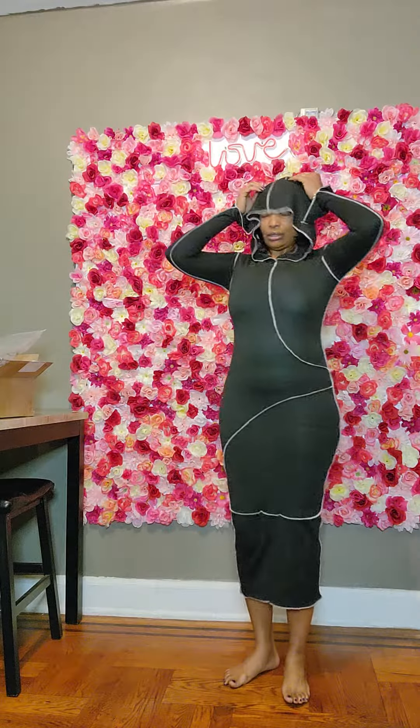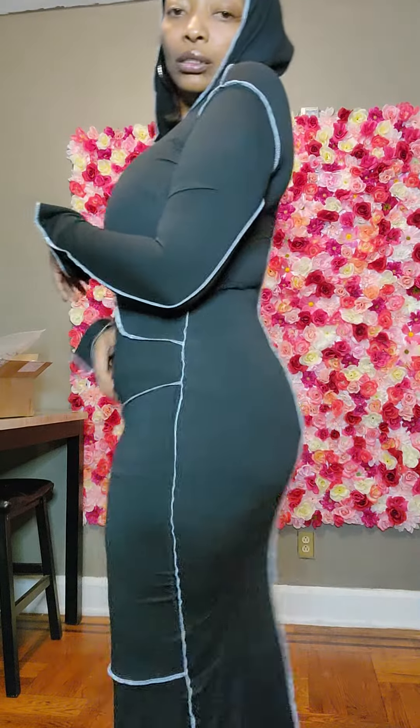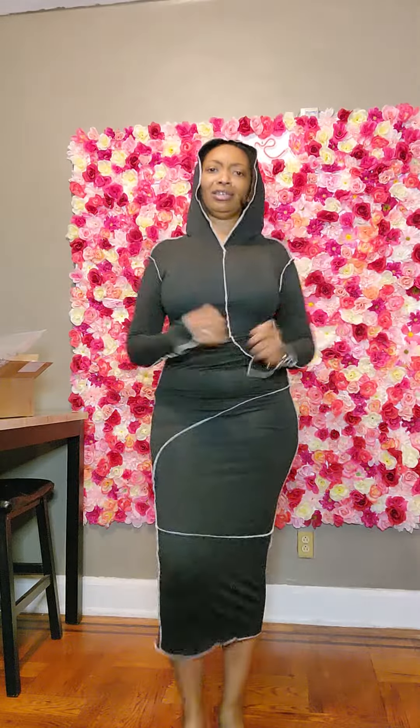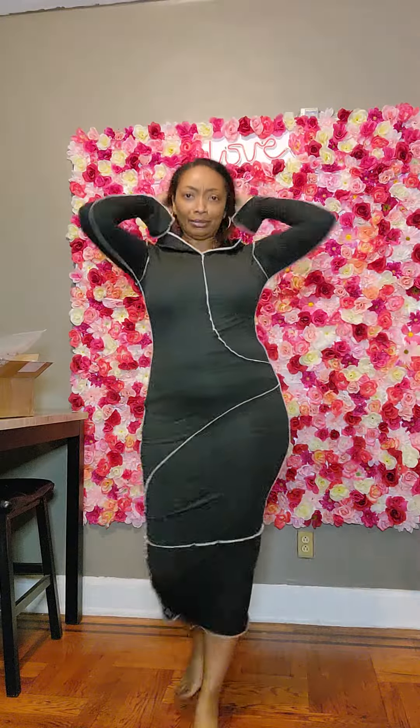Oh yeah, I had to put that on. See, it looks a little funny because I have all this stuff underneath — I can't be getting on camera with my panties and bra, nobody's going for that.